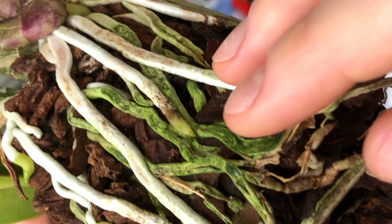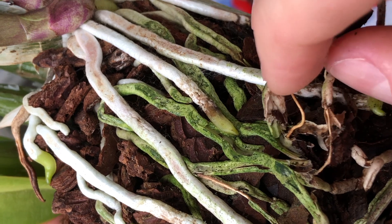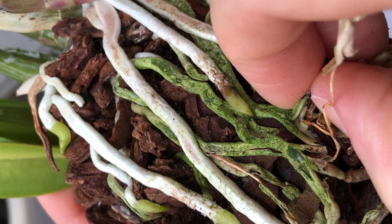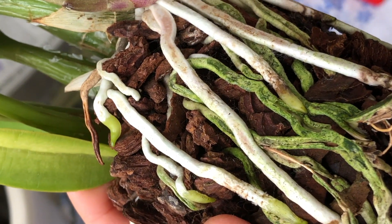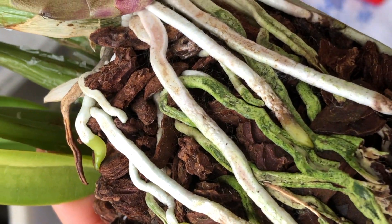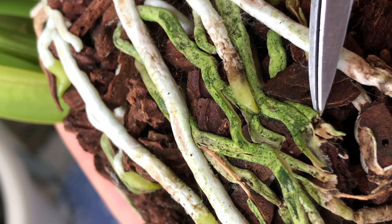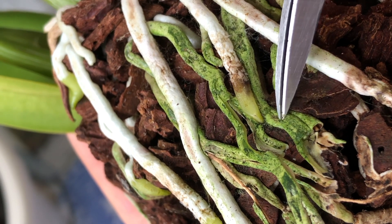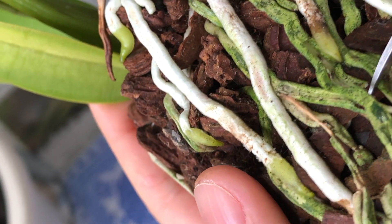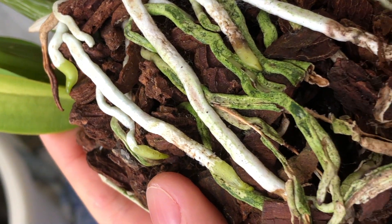Many of these roots are dead but now I have pulled this up and you can see that they aren't all dead. This one is still juicy — so I have damaged it. I will make a clean cut. The root next to it was dead. On the outside they look exactly the same — this one is alive and this one is dead — so it's really difficult to tell. It's just trial and error sometimes.